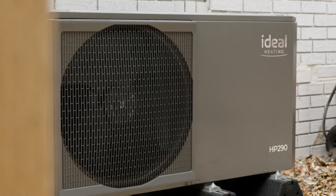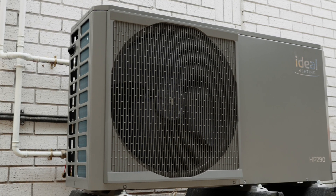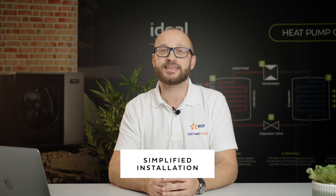Ideal have produced a simple to install heat pump for the domestic market, utilising R290 refrigerant and capable of flow temps up to 70 degrees. The team at Ideal have simplified the installation, making the HP290 easy to pipe up, wire up and commission.